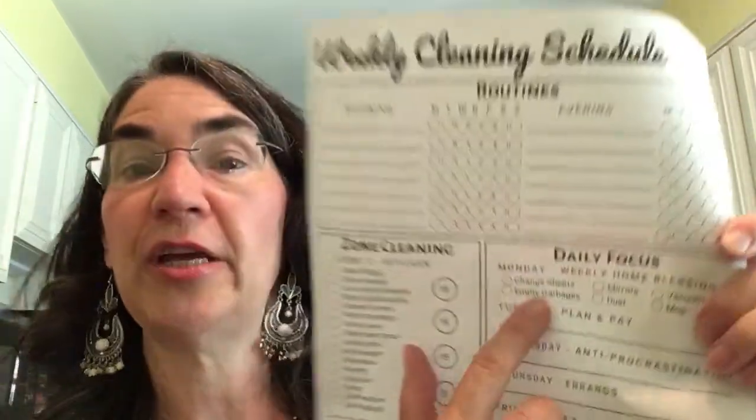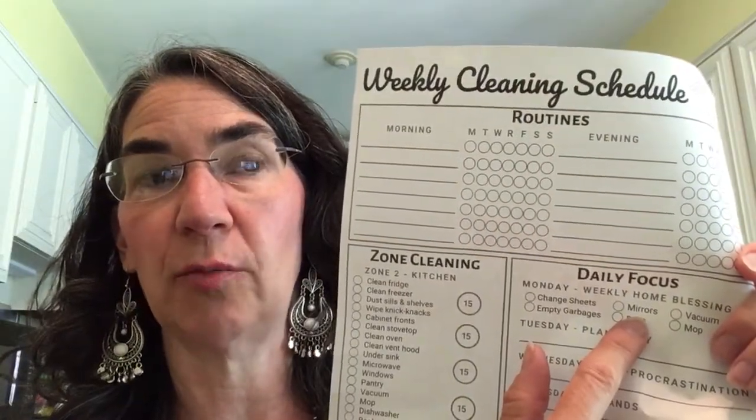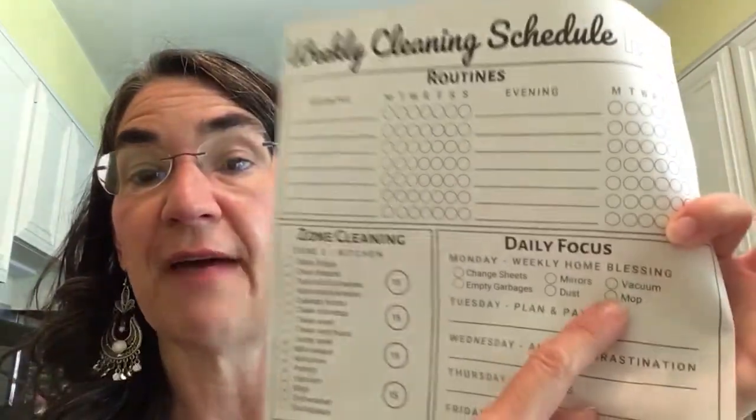The weekly home blessing includes: change your sheets, do your mirrors — we only have two bathroom mirrors — vacuum, which is a quick vacuum of high-traffic areas, not your whole house, then mop. As for dusting, I suggest doing your den and your bedroom every week — that's where the majority of your dust will be. If you do those two every week, you'll get in there and notice it's really not that dusty.